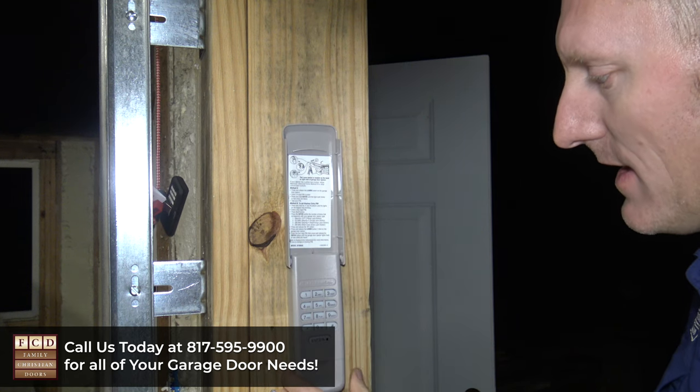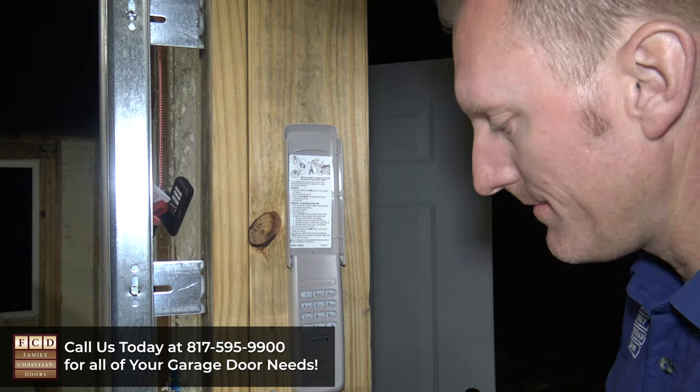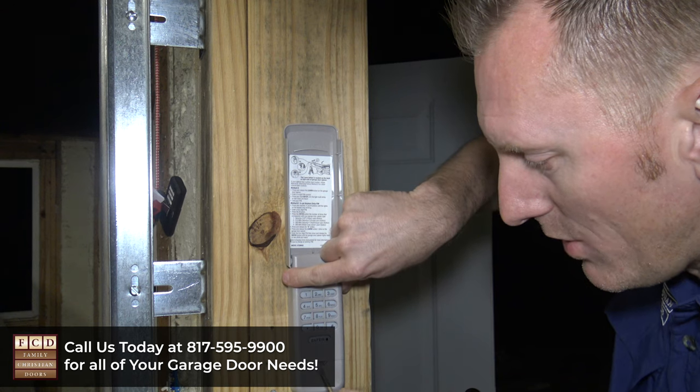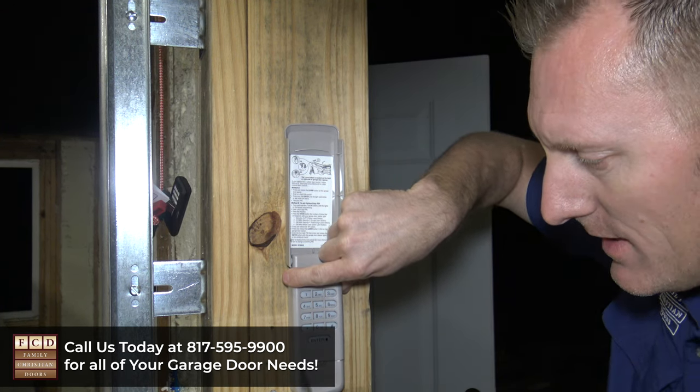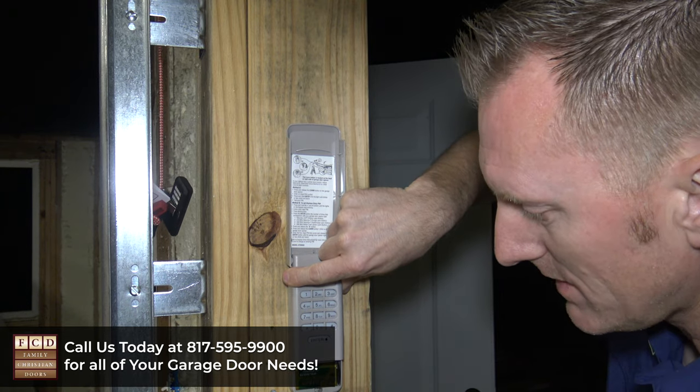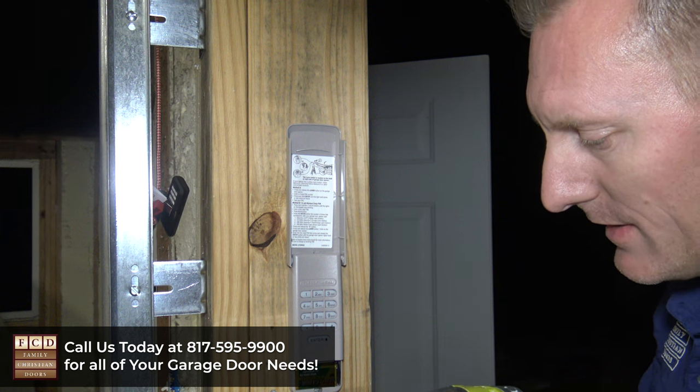Then we're going to open this up. We're going to take a flathead screwdriver and pry this part open. All I'm going to do is just twist my flathead screwdriver and that will open up this little cover here. You'll see that it reveals a little hole right there — this is where we're going to put our second screw in.